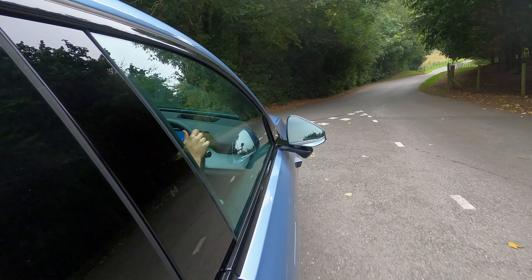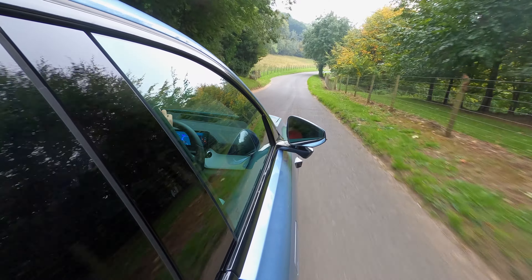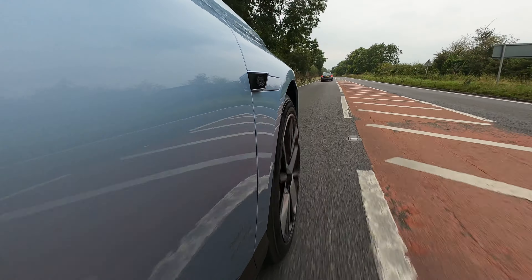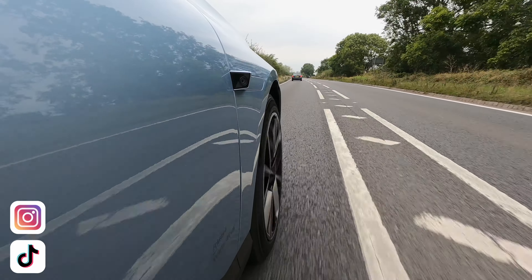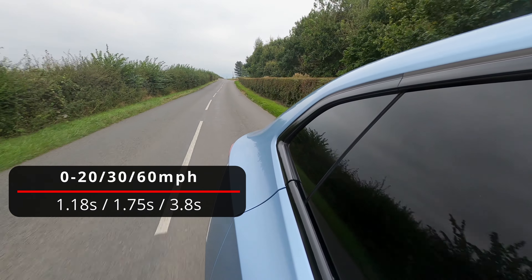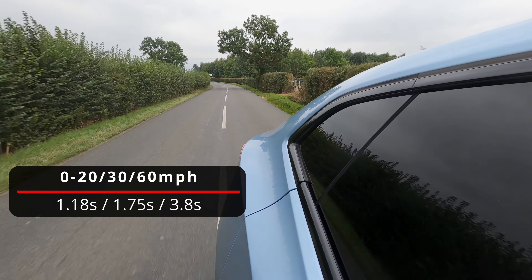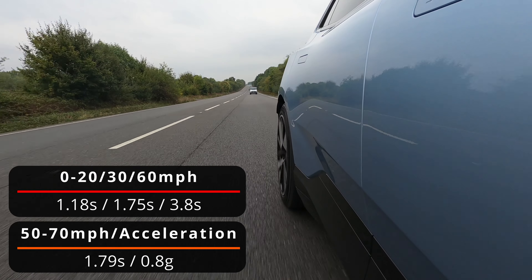Intriguingly the all-wheel-drive model disengages the front motor when driving on the motorway to increase rolling efficiency, effectively operating as a rear-wheel-drive vehicle — quite different from the Polestar 3, which does the exact opposite. Using RaceLogic's Performance Box Touch, the long-range dual motor clocked 0 to 20 miles an hour in 1.18 seconds, 0 to 30 in 1.75 seconds, 0 to 60 in 3.8 seconds — very close to the manufacturer's claim — and 50 to 70 miles an hour in 1.79 seconds, with a peak acceleration of 0.8g.